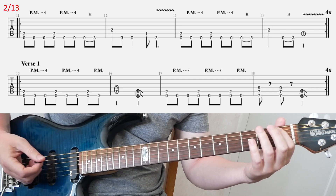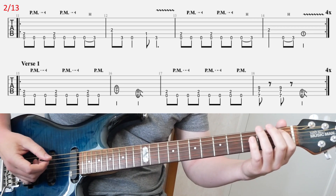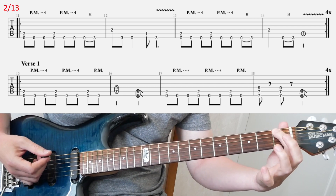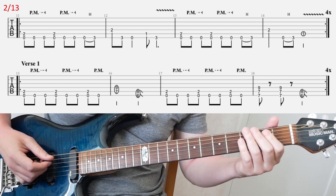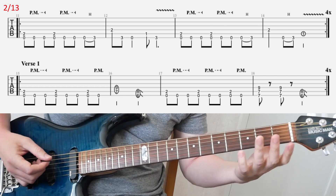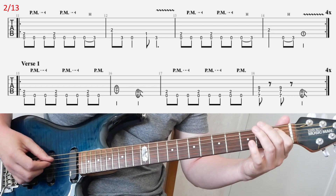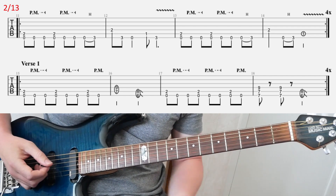You don't want both strings sounding at the same time — that will sound bad. I mute it with my index finger. As I place it on the A string, I also mute the E string with the underside of my finger. So you don't hear the E string ringing out — you want a clean, muted sound.